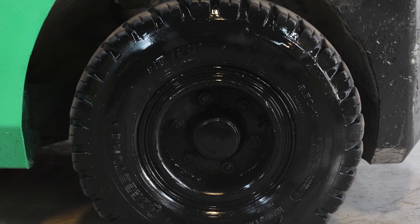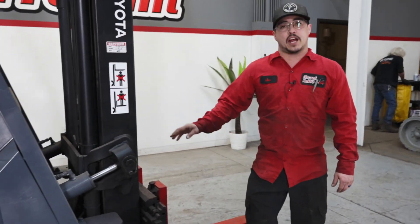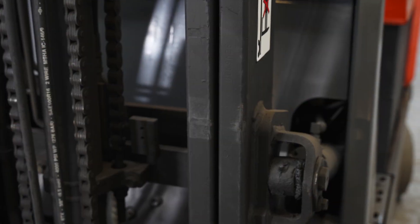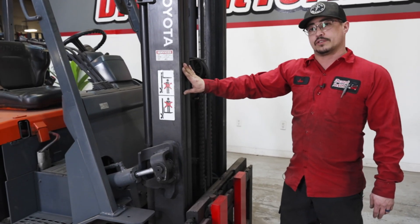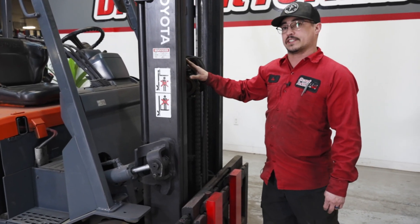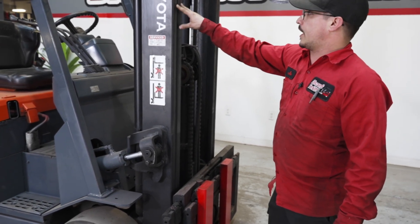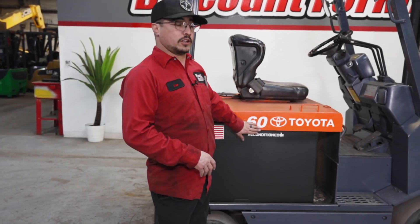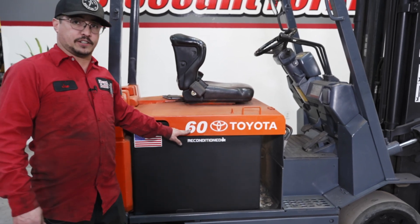There are different types of class one forklifts. First we're going to go over our different types of masts. This here is what we consider a two-stage mast — there are two poles on this forklift. There are also three and four-stage masts as well. The more mast stages that you have, the higher capacity and the higher lift height you will have. Located on the side of your forklift will be a capacity rating — this is a 6,000 capacity rating.